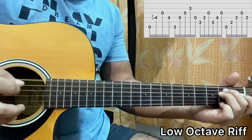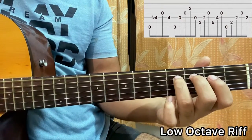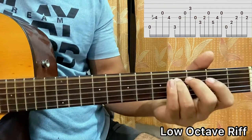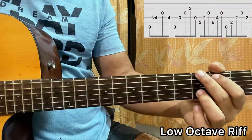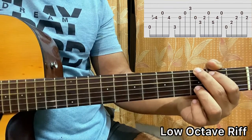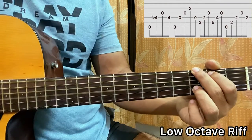Then you play open G string. Then again D four. Then you go to the G major chord — the shape I showed you. Just hit E, D, G, B, G. So three, open, open, three, open.